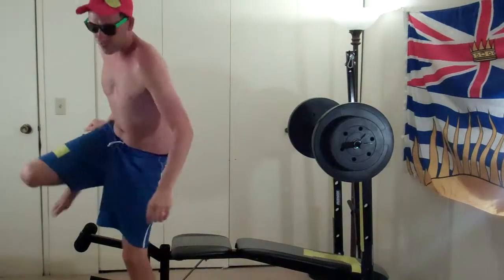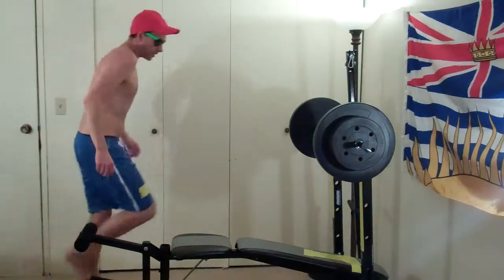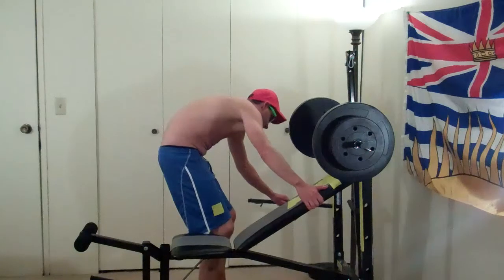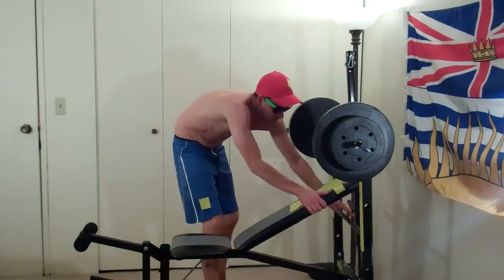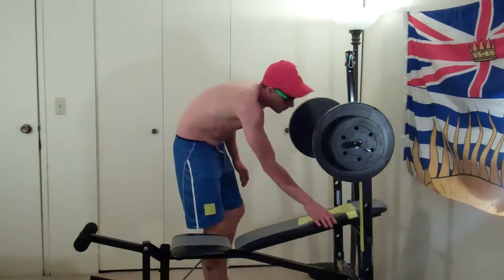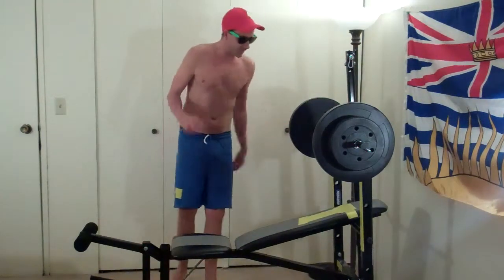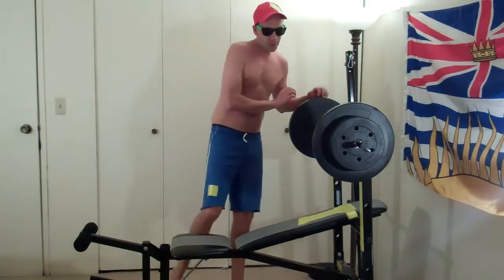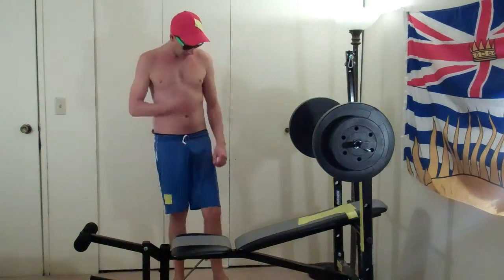So we're going to do incline now — incline press. It's a great little machine. If you can get one of these, it's awesome. There's the incline press. We'll do that one for 70s, then we're going to do the same trio again, and we're going to do 80s next.